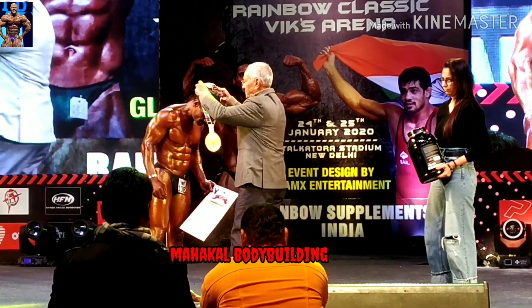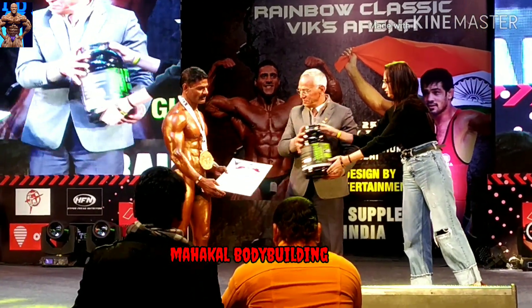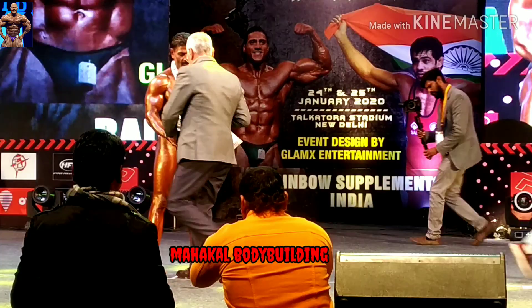Bodybuilders of junior class, please be at the desk. Bodybuilders of junior class, are you bodybuilders, please?